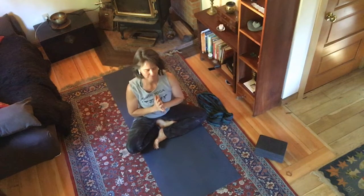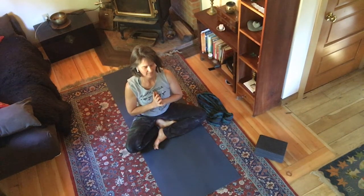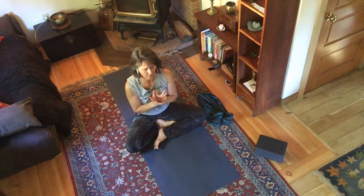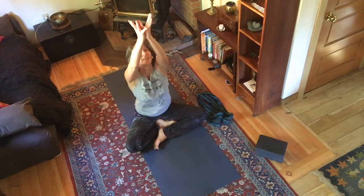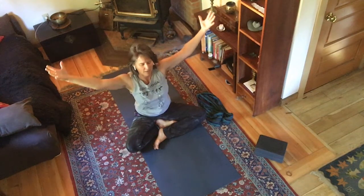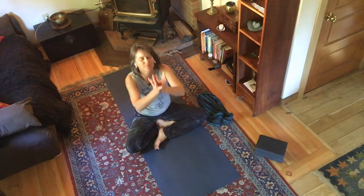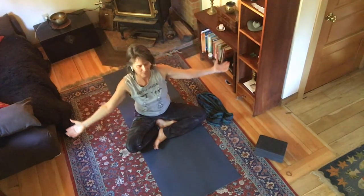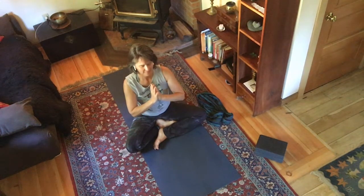Palms together at the heart. If you want to send a prayer out into the world, breathe it into your heart, exhale it into your hands. Open your middle three fingers like a cup, a chalice, or a lotus. Inhale, reach it up, and open with an 'Ah' sound. Scoop it up for all beings — inhale, reach it up, and open. Palms together. My heart bows to your heart. Namaste.